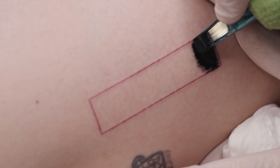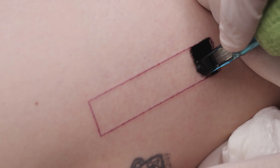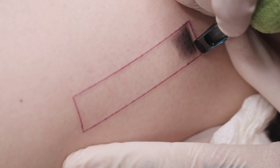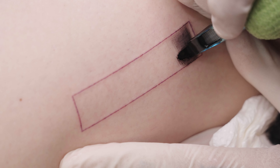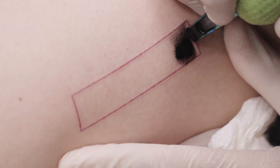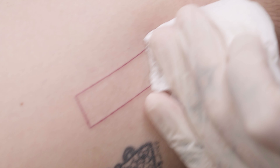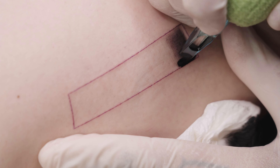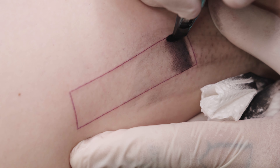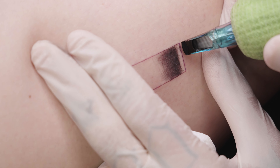I begin with the whip shading technique and try to create a very dark area with a gradient outward. Unlike the packing technique for shading, multiple continuous passes are necessary. But don't worry — if you do it just like I do, no unwanted skin damage can occur. I'll also show the healed tattoo later in the video and you'll see that it has healed perfectly. I would recommend buying some fake skin and just trying it out. On fake skin, more passes are probably necessary because it doesn't take the ink as well, but it's perfect for practice.